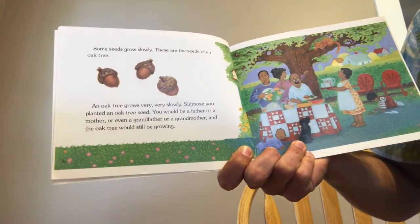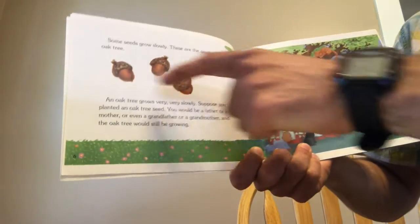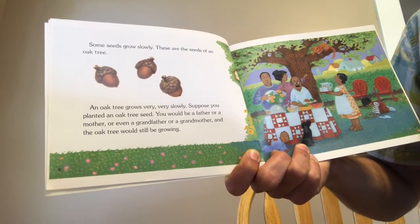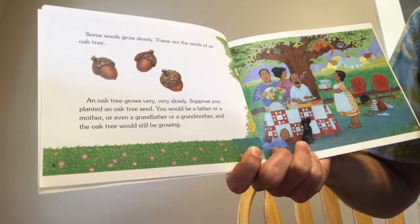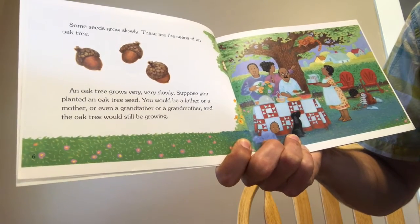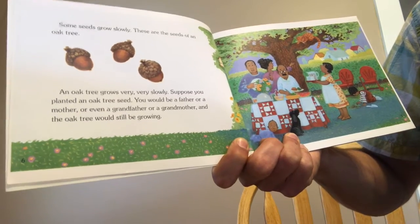Some seeds grow slowly. These are the seeds of an oak tree — we have acorns here, and acorns become oak trees. An oak tree grows very, very slowly. Suppose you planted an oak tree seed — you would be a father or a mother, or even a grandfather or a grandmother, and the oak tree would still be growing.